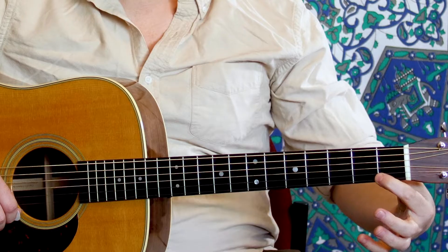Hi there. Today we're going to talk about the fretting hand. So the fretting hand — for me that's my left hand, for most of us it might be the left hand. We call it the fretting hand because it's going to play the frets.